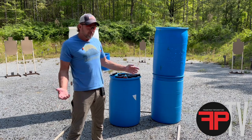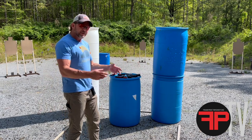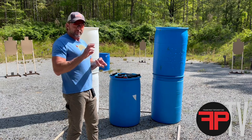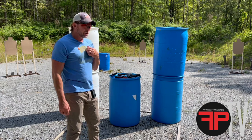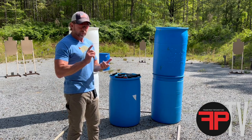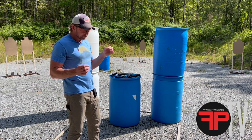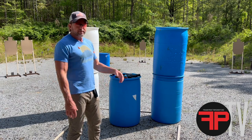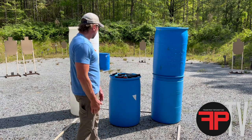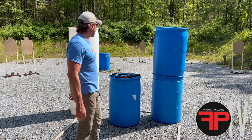We could stand here and shoot bill drills or doubles or B8s, but I'd rather build a compound exercise. Real-size targets, real distances, varying distances, target transitions, movement, body mechanics, gun handling — put it all in there. I'm doing loaded starts from the barrel rather than a holster draw.